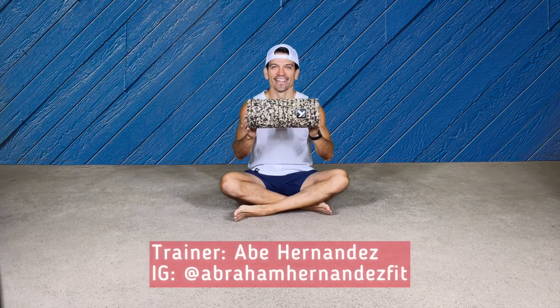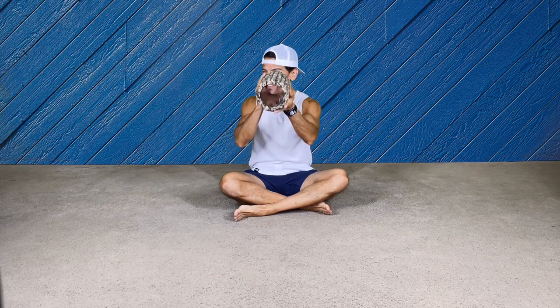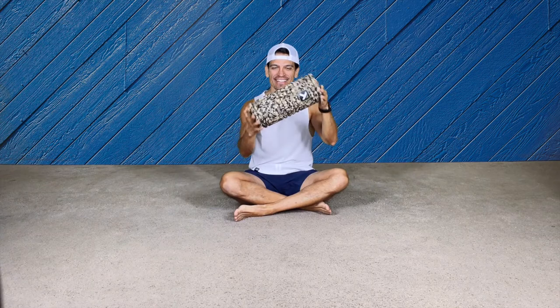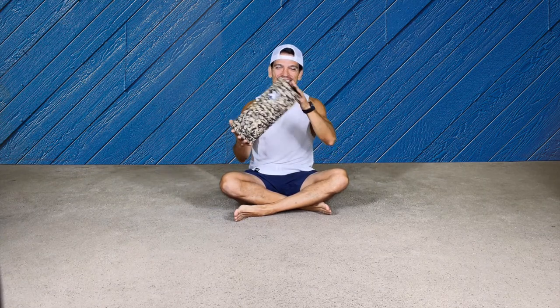Welcome, familia! This is your trainer Abu Hernandez. Today we're gonna use a foam roller. This routine you can do to warm up before you work out or after you work out. This is for beginners, so go ahead and we're gonna start.